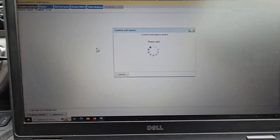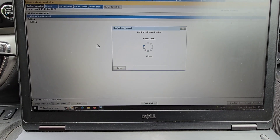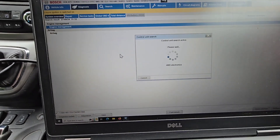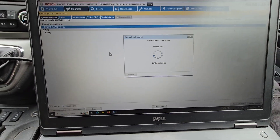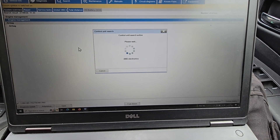I'm going to do a global scan. There's just the one code there. The customer just said the light came on — that's about all I know.